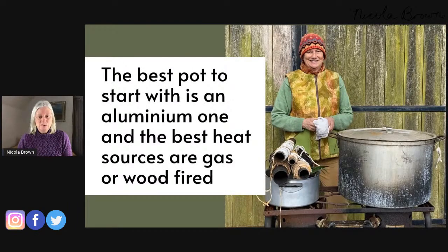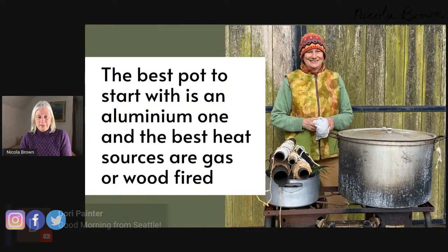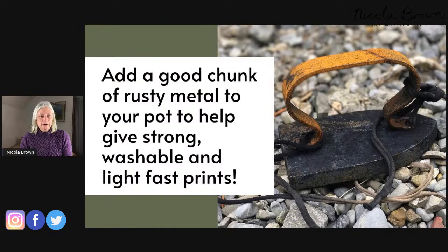The best pot to start with is an aluminium pot. Personally I love a cast iron pot, but the most useful pot is aluminium because you can get a really dramatic range of colors from it. The best heat sources are gas or wood-fired — something that will bring that pot up to a boil really quickly. I like to add a good chunk of rusty metal to my pot, which helps give strong, washable, and lightfast prints.